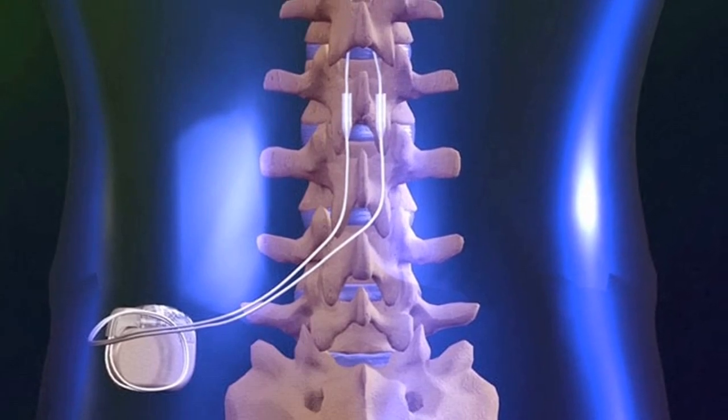This does not eliminate pain — it only masks the signals that are being sent. You'll usually experience a mild electric current and sort of a tingling sensation. Sometimes this can be bothersome for some, so they may not be able to tolerate it. Others are able to get some relief with the spinal cord stimulator.